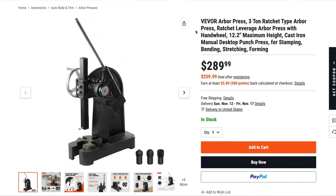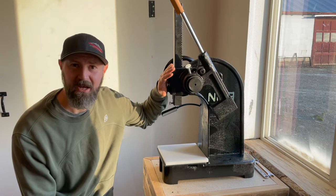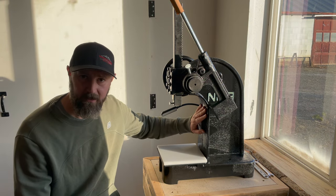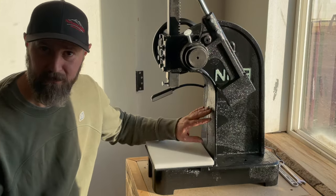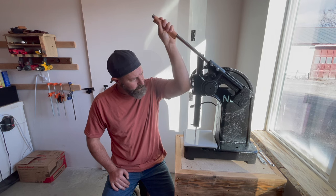This one is the V-Boar 3-ton ratcheting arbor press. I've had my eye on this for a long time, and V-Boar kindly provided this press. I'll tell you how I converted this press for leatherworking, some of the things I like about it, some of the challenges I had to overcome, and you can decide whether this is the tool for you.